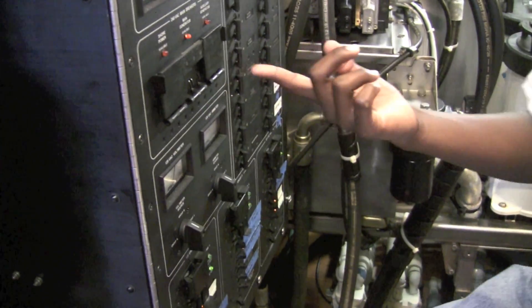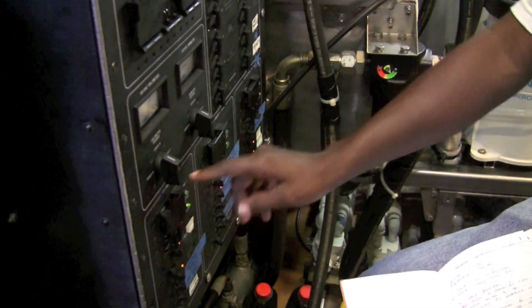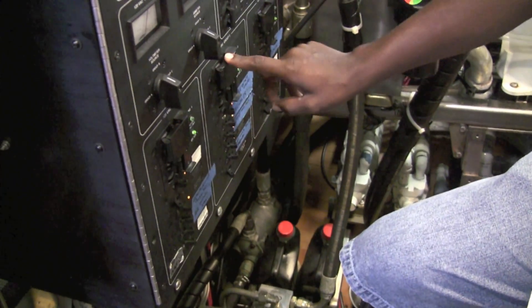You want to turn the band breaker on. You want to turn everything on the band — the batteries — off. Once you get there, click the batteries off. Switch over to line 1 and line 2.